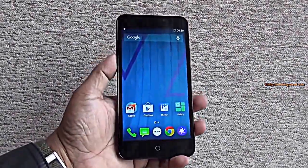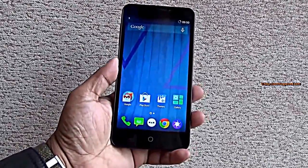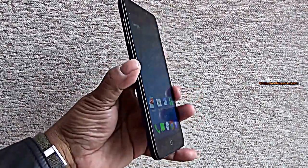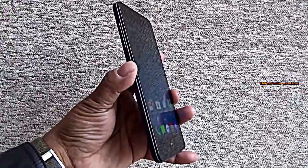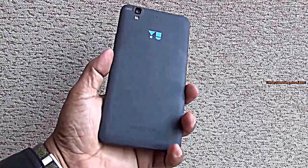Hey guys, I am holding the brand new Eureka, powered by Cyanogen and manufactured by Micromax. This is gonna be available on sale starting the 2nd week of January, but you can register it right from tomorrow, that's 19th December. And it's priced at an incredible ₹8999.